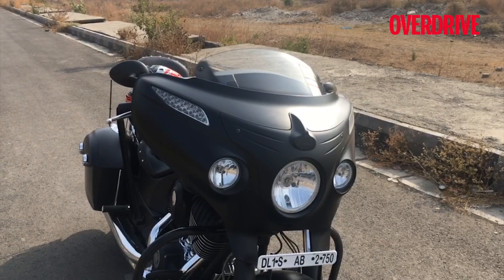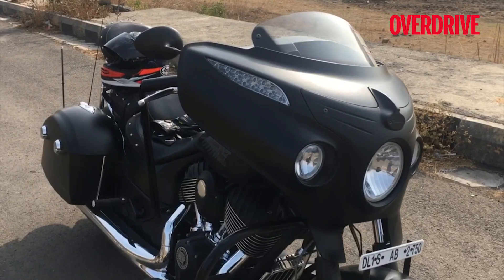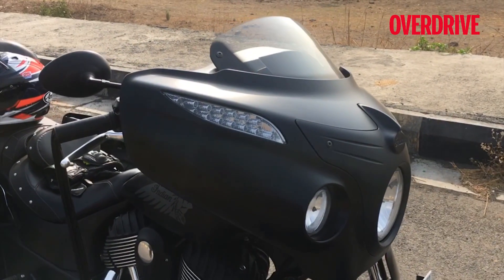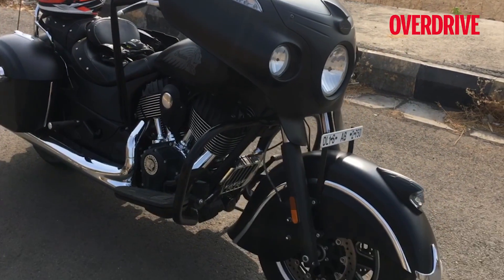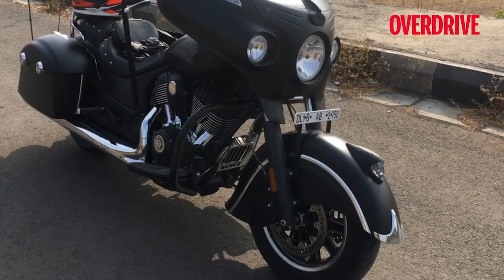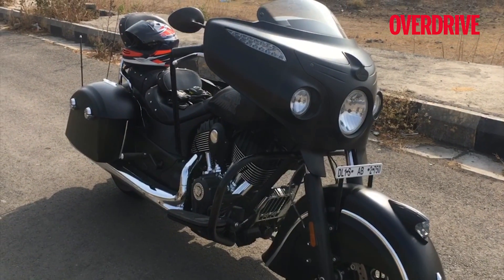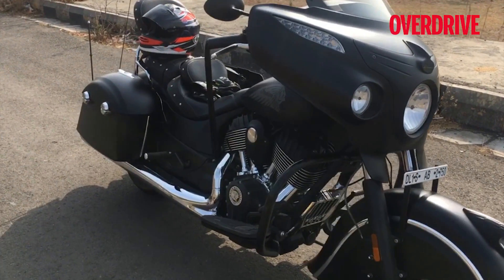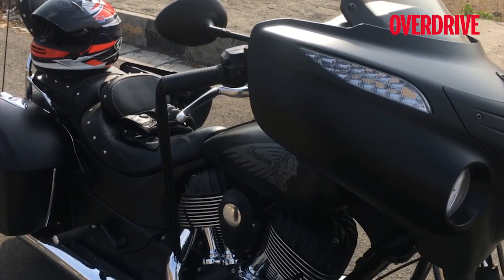The black chrome version still looks spectacular, and as much as I thought that the black version would be subtle because all the chrome has disappeared, it's not. You still get every eyeball there is in a three mile vicinity as you're riding along. Frankly, the Chieftain to me is perhaps the best cruiser I've ever ridden. Overall, the level of finish and the quality on this is just incredible, and the Dark Horse really isn't an exception.